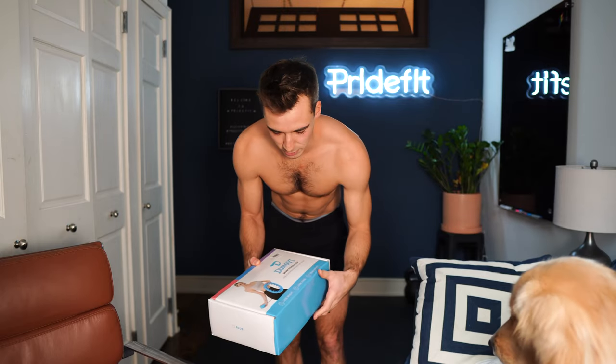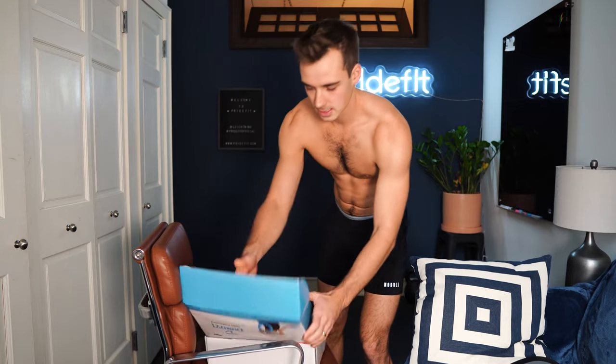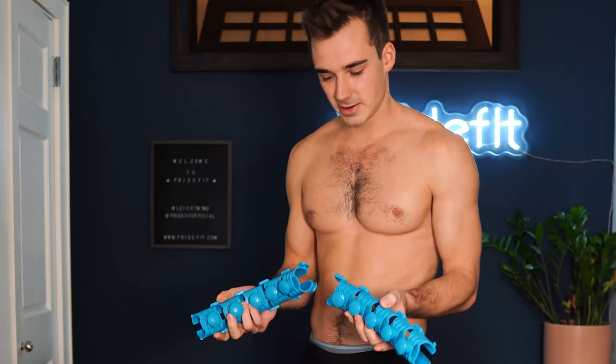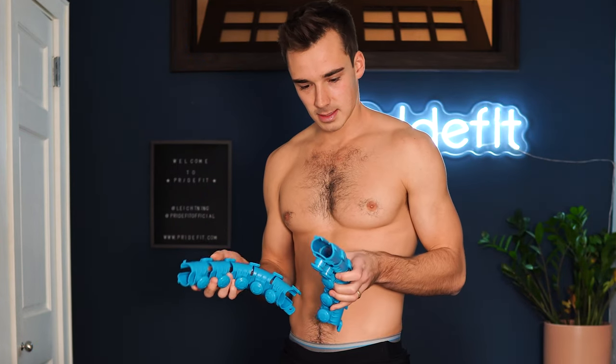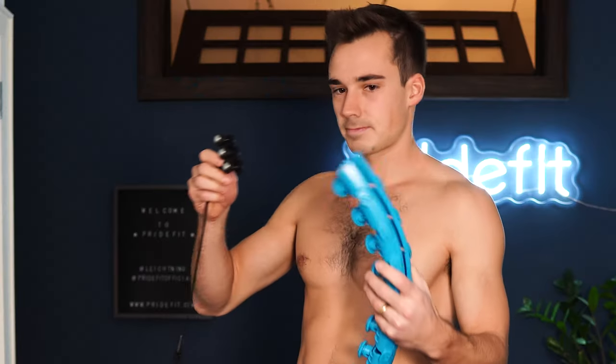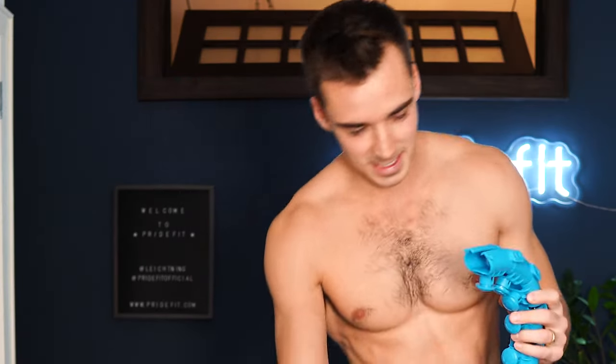Oh my god, I can't even wait. The smart fitness hoop — using it for 30 minutes burns about 800 calories. Who's gonna hula hoop for 30 minutes? And no, it doesn't.